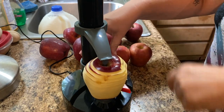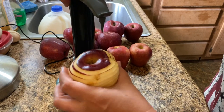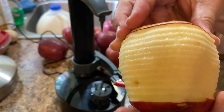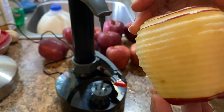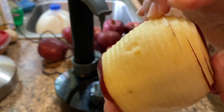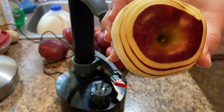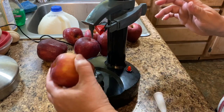I am not going to be dipping any of these in any type of solution. I know if you use lemon water it'll stop the browning — as you can tell it's already starting. What I'll do is slice off the bottom, slice off the top, and then I will use the mandolin.